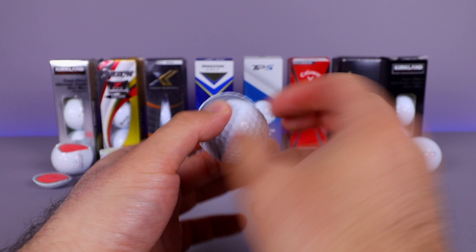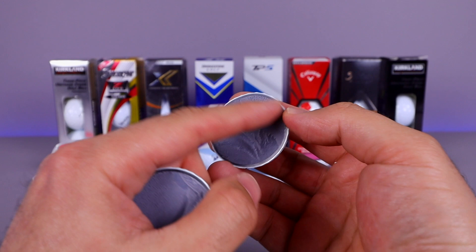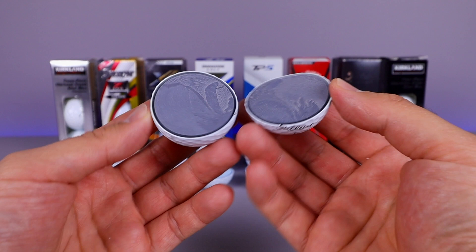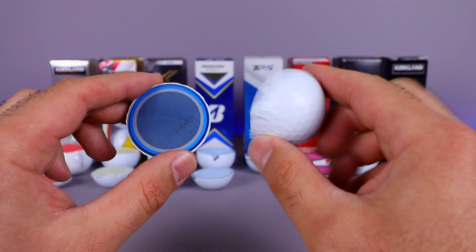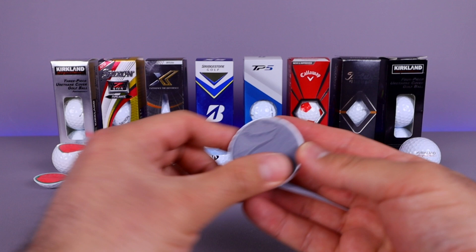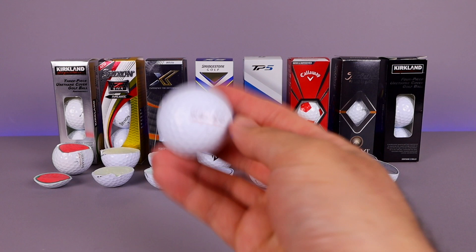Inside the Pro V1 — it looks almost like a single core with a darker colored material. You can see there's that single layer. I think it's a three-piece, not 100% sure, but it looks internally like a three-piece. Comparing it to the TP5 which has all those different layers — the Pro V1 definitely has great performance, but it's a different core inside, not as many layers. I thought there would be more to the Pro V1, but I guess there isn't.